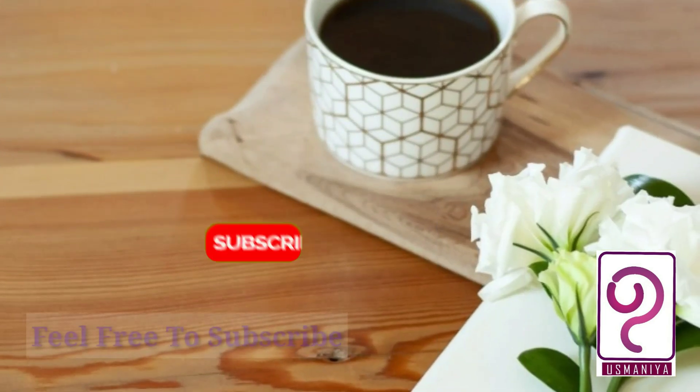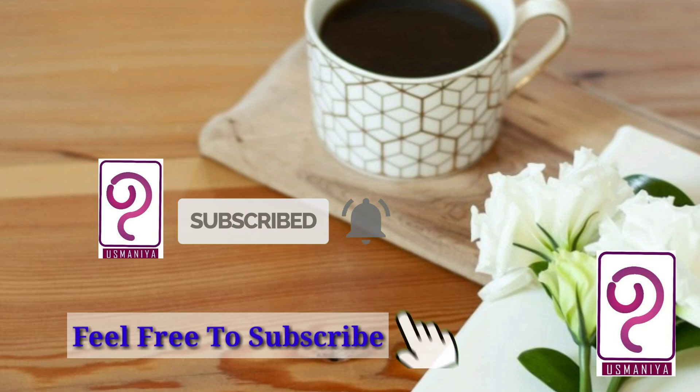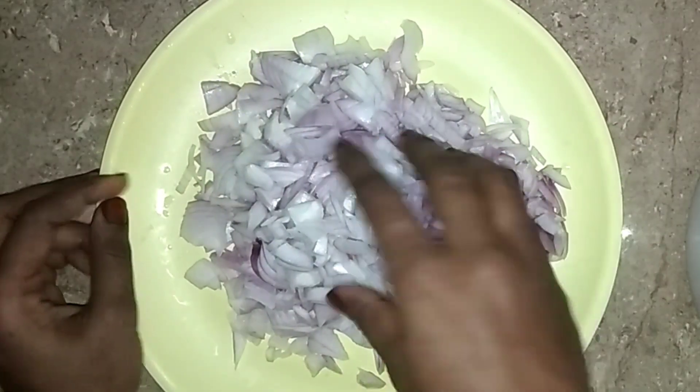Hello, welcome to our family. Subscribe to my channel and click the bell icon. Here I will take a special item — this is a snack recipe.